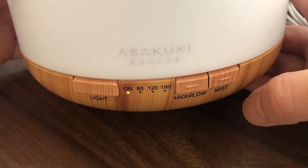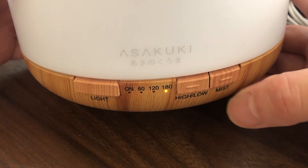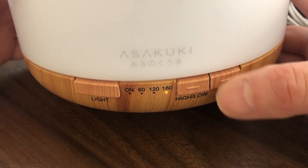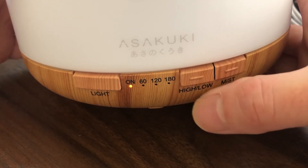If you continue to press the mist button, it will cycle through different timers: 60 minutes, 120 minutes, 180 minutes, and then it will turn off. There's also a high/low button where you can control the mist output high or low.